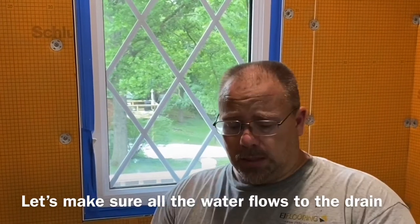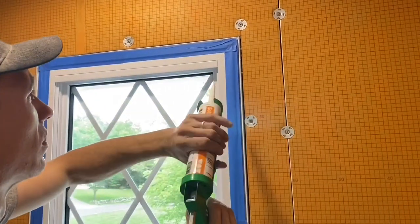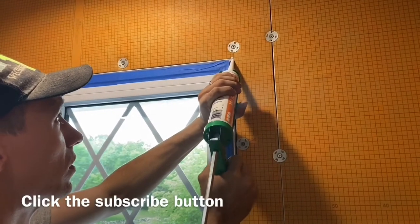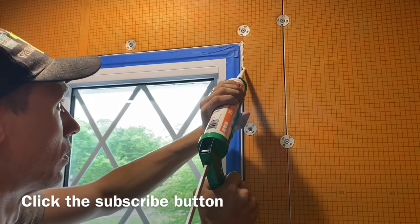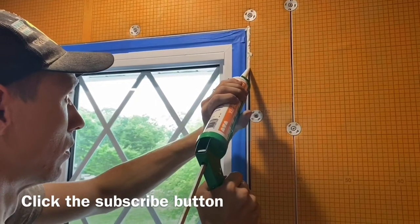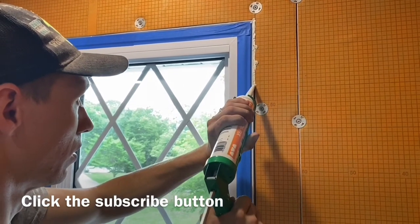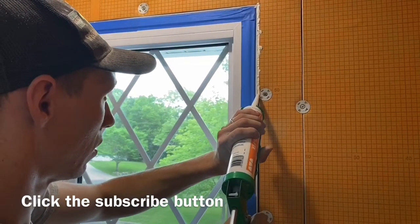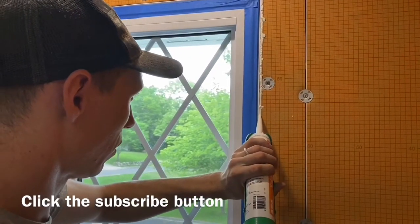I'm too short to actually reach the whole window, so Brent is going to end up doing the Kerdi-Fix — and I guess it's not silicone. We're doing this today so it can cure, so that way we can do a fill coat of thinset mortar over the window again and kind of feather it out, because the window does stick into the room just a little bit. We want to have a little bit of time to feather this out and then have something nice and solid that we can band to.